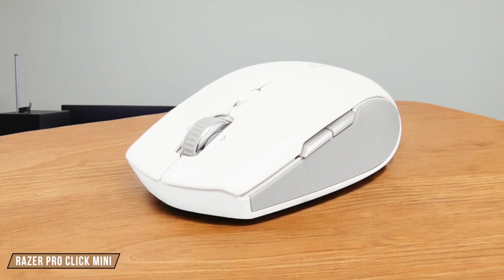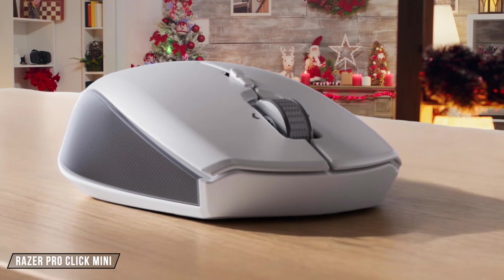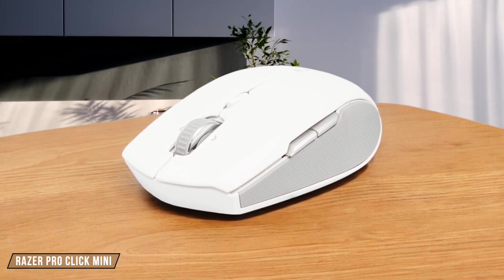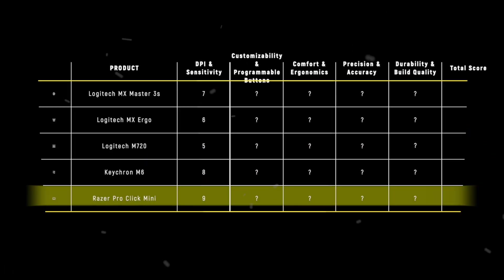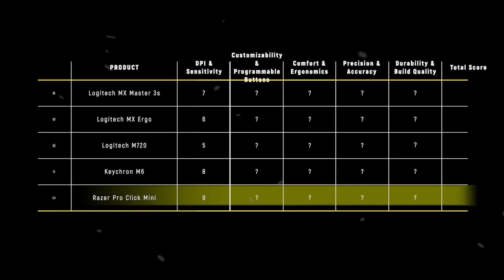Finally, we have the Razer Pro Click Mini. It offers a maximum sensitivity of 12,000 DPI, which is excellent for productivity tasks. The default setting of 1,600 DPI is well-suited for general use, but it's not as high-end as the Keychron M6. I give it a 9 out of 10 for its balance of performance and practicality. The Razer Pro Click Mini takes the win in this category with a score of 9, offering a great balance of sensitivity and practicality for productivity tasks.